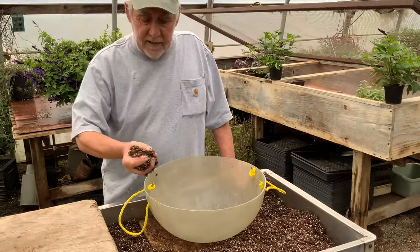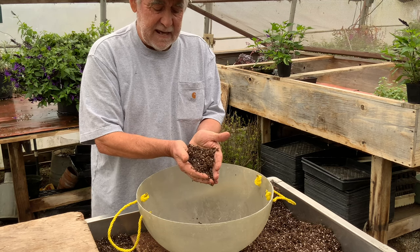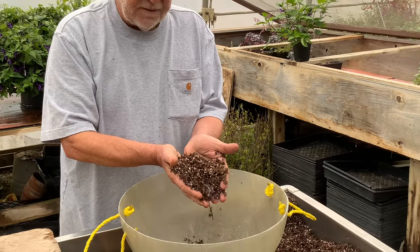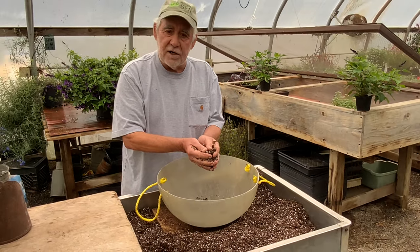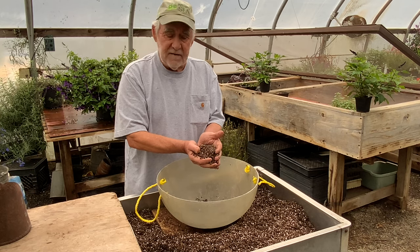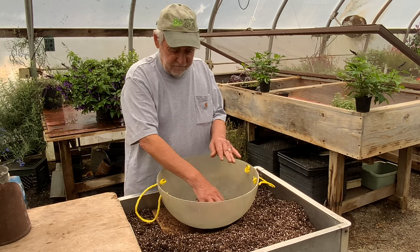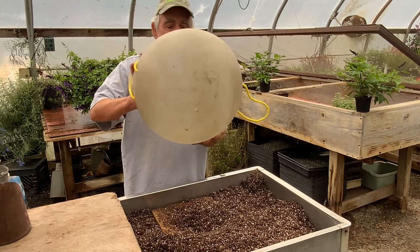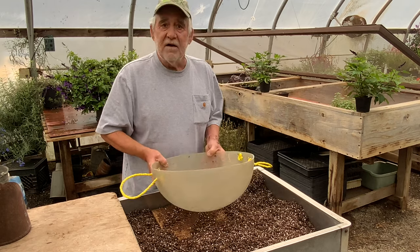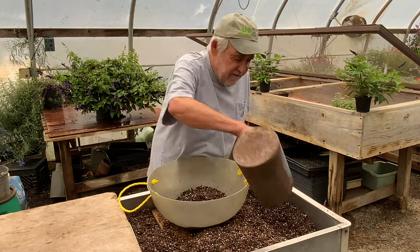We're using the potting soil that Flowers by the Sea uses for almost everything: ProMix HP, a high-porosity, well-drained potting soil. This has been pre-moistened — you always pre-moisten potting soils. There'll be links in the accompanying article to our article on container potting soils for salvias if you want more information. It's important to note there's a drainage hole in this container, as good drainage is especially important for salvias.